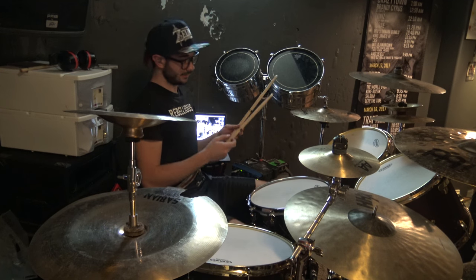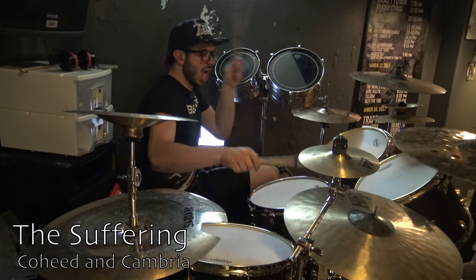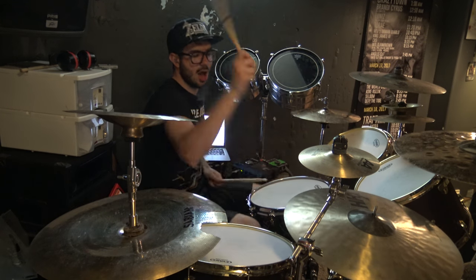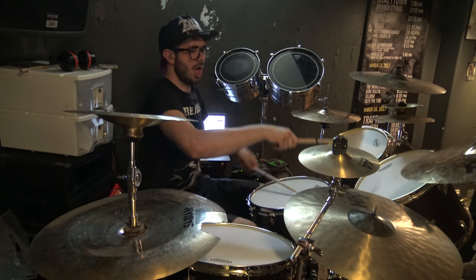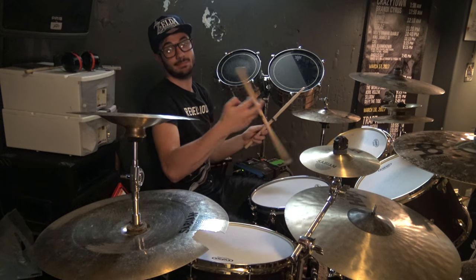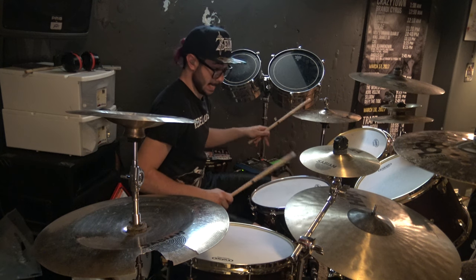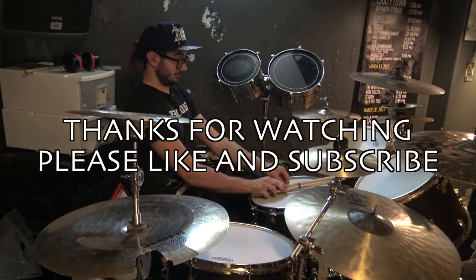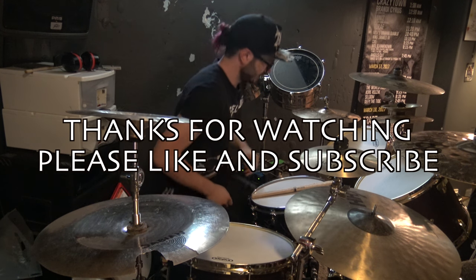I'll play along to a song for a little bit, to see where that goes. One last thing — I'm going to try to play a blast beat. I don't think it's my day, at least not for blast beats. It's my day, I don't know. Thank you.